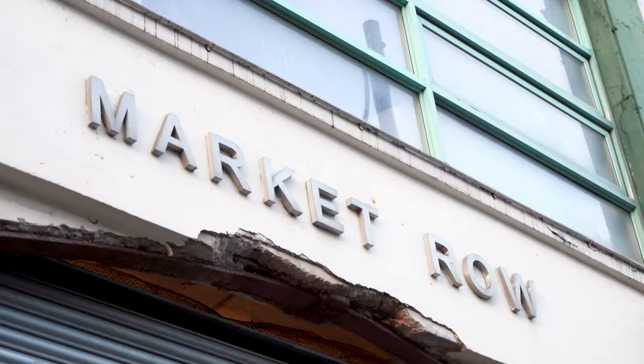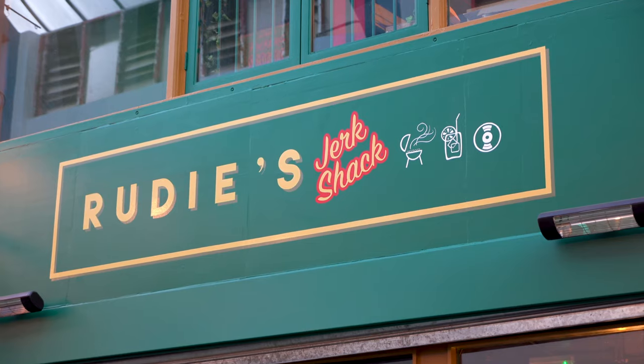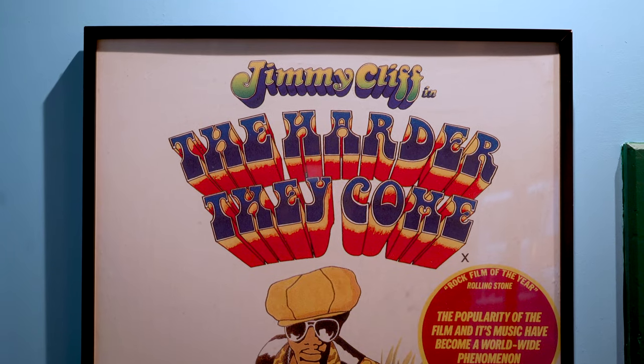Hi, my name is Michelle and welcome to Rudy's Brixton. Today we're going to show you how to cook our Jerk Chicken Wrap, which is available via Restaurant Kits.